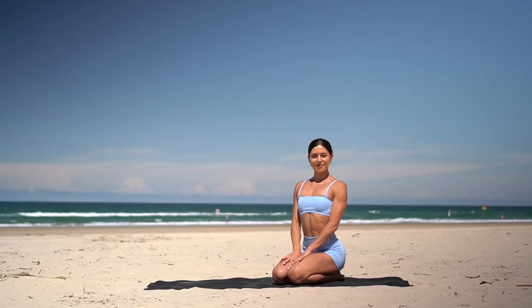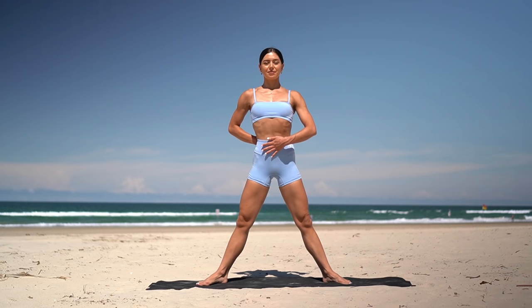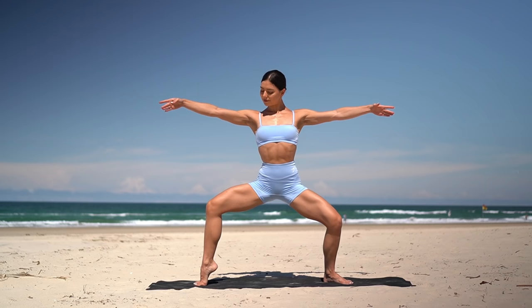Let's start today's class in a standing position. Bring your feet out nice and wide with your toes turned out. Draw your navel in, stand up nice and tall. On your inhale, plie down, lift your left heel, lower, then exhale, press up.